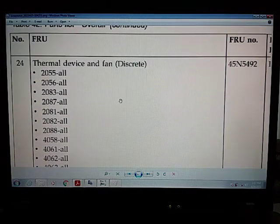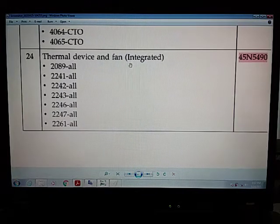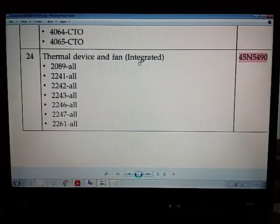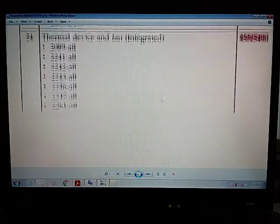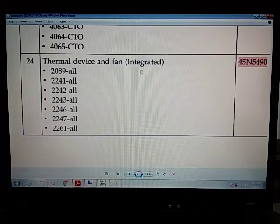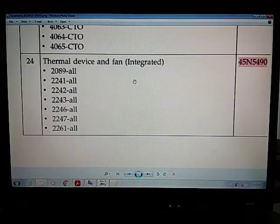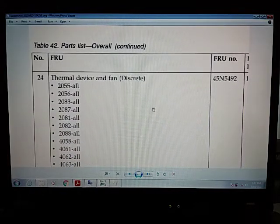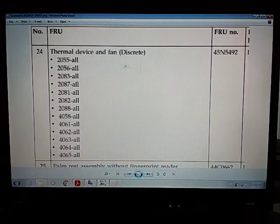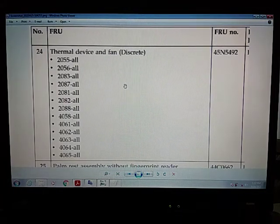Mine is the integrated type, not the discrete type. The integrated type uses the 65-watt power supply, while the discrete type uses the 90-watt. The difference is that with the integrated type, the GPU — the graphics processing unit — is integrated with the CPU. With the discrete type, the GPU is separate from the CPU, so it uses more electricity, which is why those models need the 90-watt power supply.